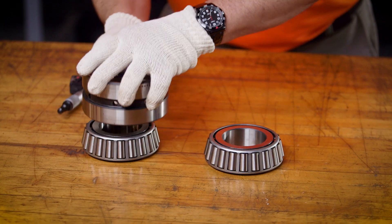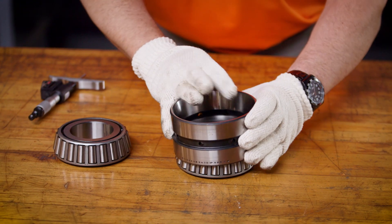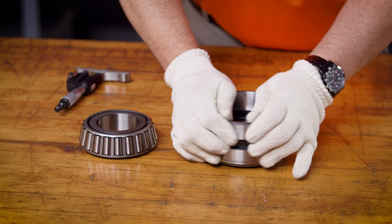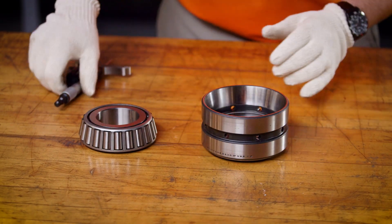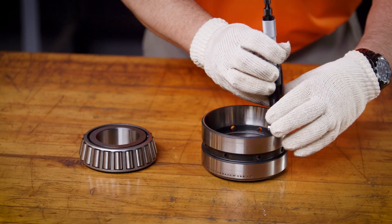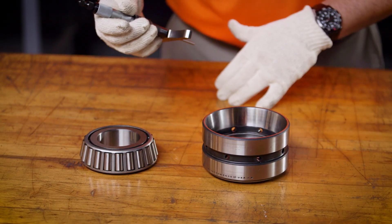Then take the double cup and flip it so that it engages the other cone with the other race. Again, apply pressure and rotate to seat the rollers. Then take four additional readings in each of the quadrants. Record and take the average.